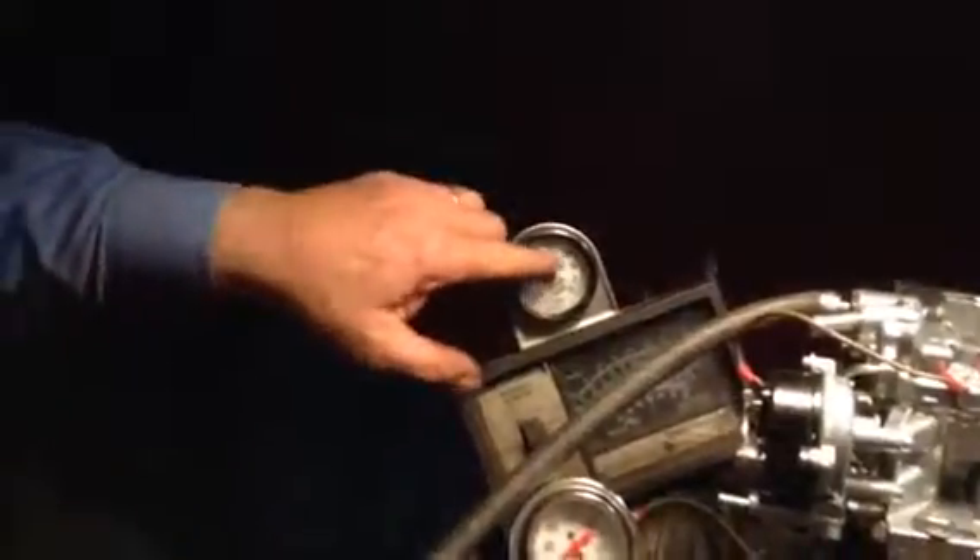We're watching where this thing goes. There are certain parameters that we want them to hit.